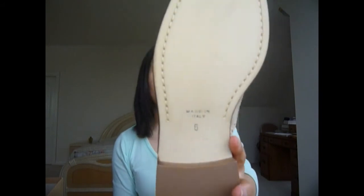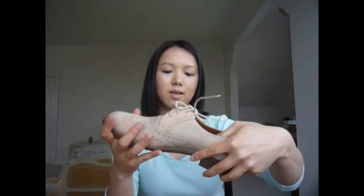This shoe comes in size 5.5 and it's made in Italy. I definitely think these shoes are worth the price I paid for them — I paid around $135, and they were on sale. Since the purchase was over $100, I got free shipping, which was a big bonus. I hate paying for shipping.